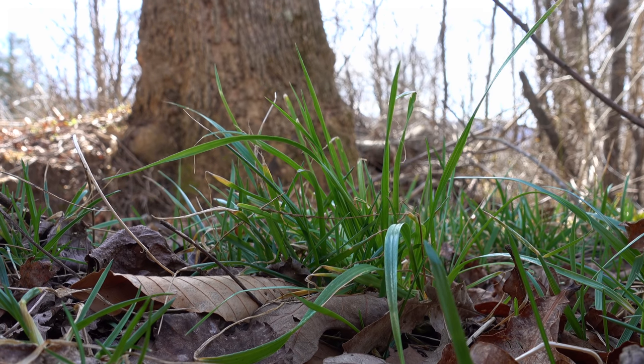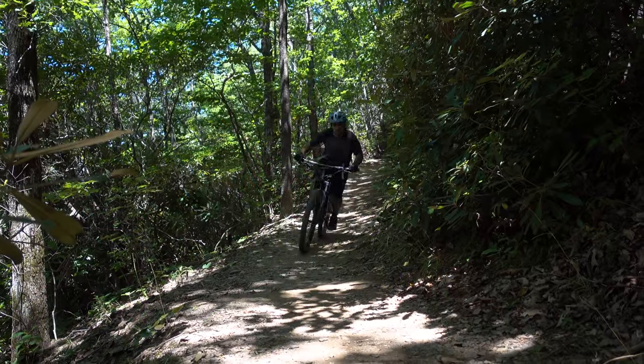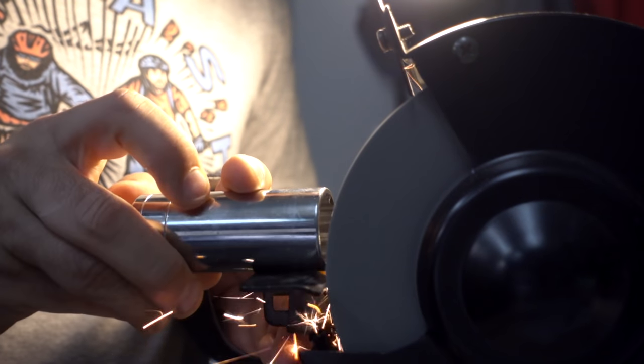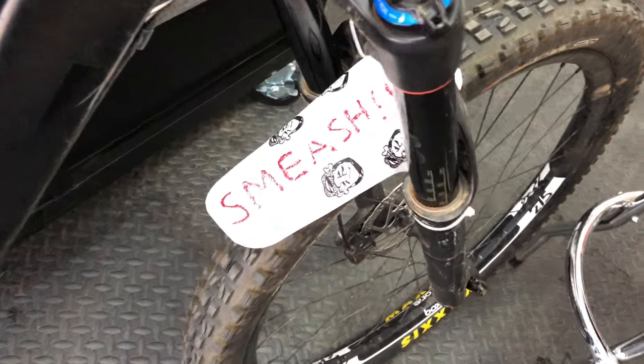Spring is right around the corner, and for many of you that means better riding weather. So why not kick off the season with another 10 bike hacks for mountain, road, and beyond. Use these hacks to fix, protect, and style your bike with stuff you might have laying around. Let's get started.